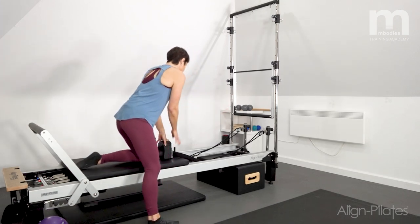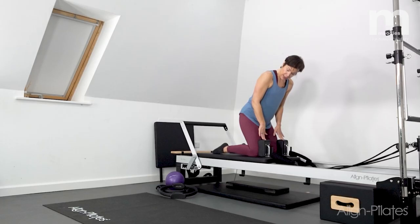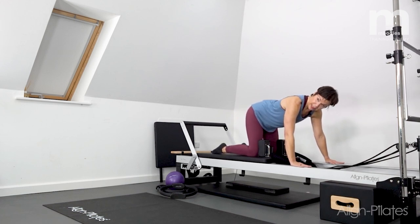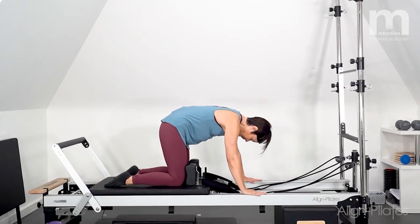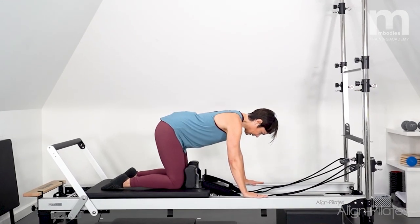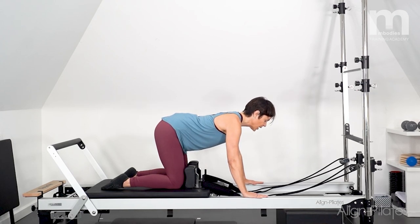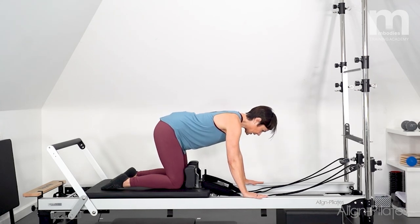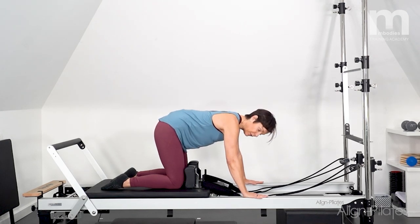I'm going to come into all fours and actually face the silver runners, so my thighs are coming against the shoulder rests — there or thereabouts, it doesn't matter too much for this first section — and then hands underneath the shoulders. I'm going to take a cat cow, so I'm going to exhale as I tuck the tail underneath and then inhale as I smile my sit bones behind me, shine the breastbone light forwards. So just a nice easy cat cow here working through the spine, getting that movement and just taking your cat cow as big as you feel happy going.